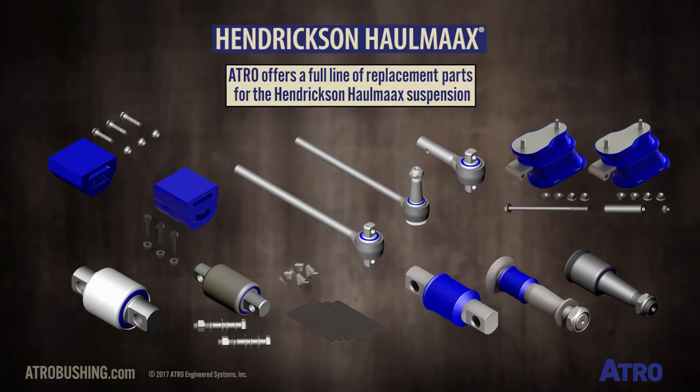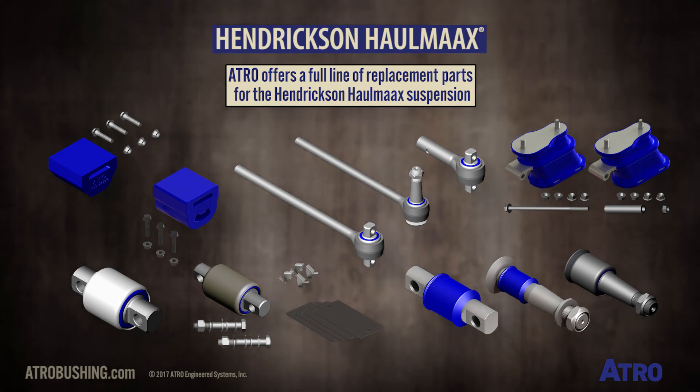Atro offers a full line of replacement parts for the Hendrickson Hall Max suspension.